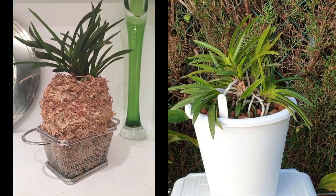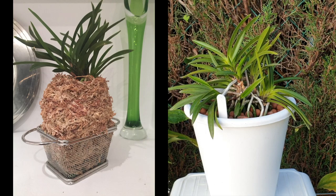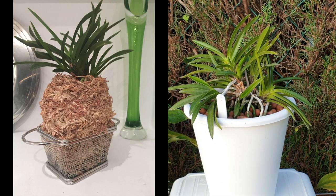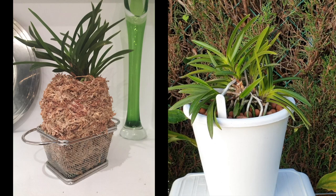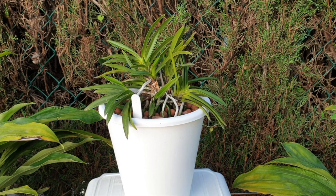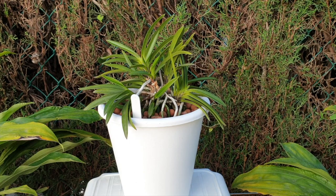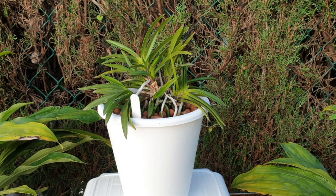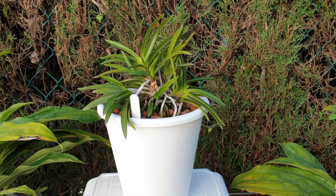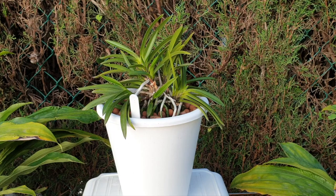We are now in February 2021 and she has never skipped a beat. This orchid used to be in a traditional setup — not in a traditional pot, but wrapped in sphagnum moss for the longest time. I would have to change that sphagnum moss out two times per year simply because of how much water this orchid needs during my very hot, dry summers. The sphagnum moss would go nasty and disgusting.